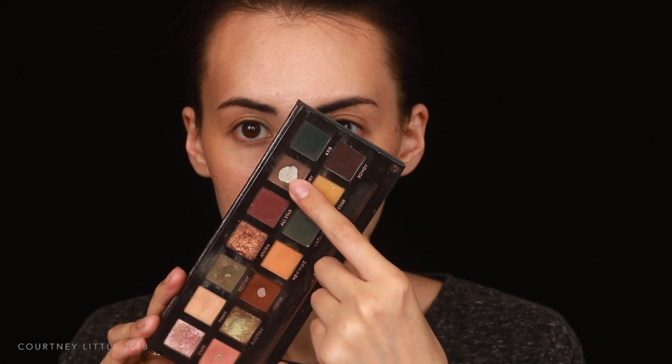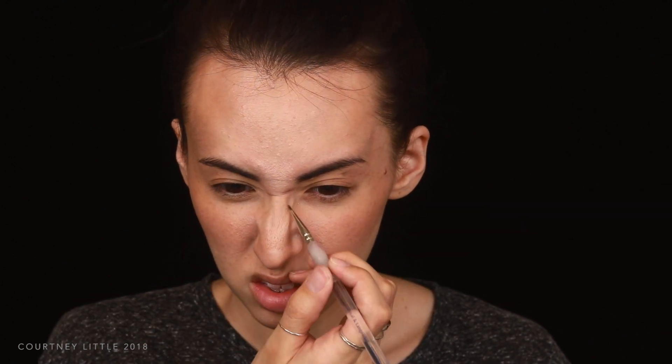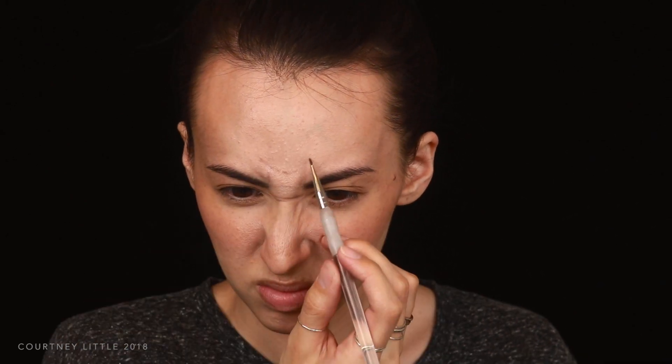To start this werewolf look, I'm using a cool brown eyeshadow on a detail brush to line the wrinkles and shading around the eyes, nose, and forehead, scrunching up my nose and face like I'm kind of snarling or baring my teeth and furrowing my brow. I'm also looking at a few werewolf reference photos to help give me a guide for where I want them to be.